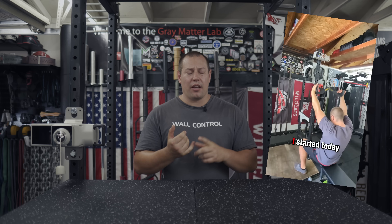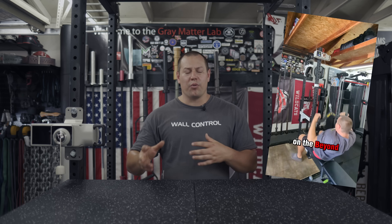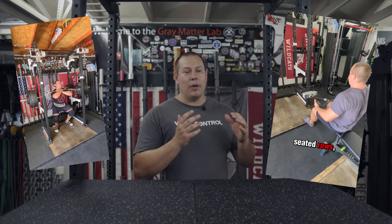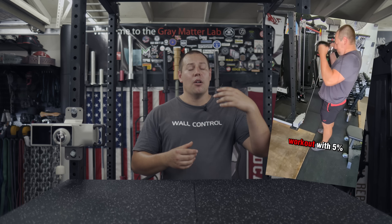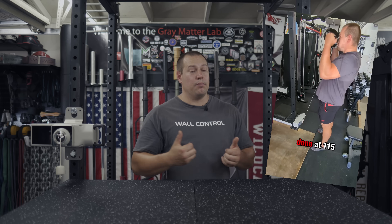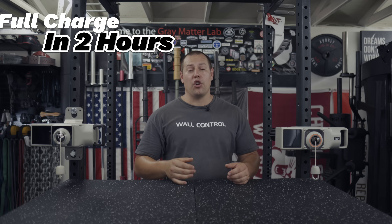I recently documented an entire upper body workout consisting of multiple back exercises, shoulder exercises, biceps, triceps, etc., all doing two to three sets each. And remember I'm a decently strong individual — we're talking 15-plus rep sets plus warm-ups with 100-plus pounds on back work — and I went through about 20 percent of the battery. So unless you are doing really high volume, all cable-driven exercises for your entire workouts throughout the week, this should last a week easily.